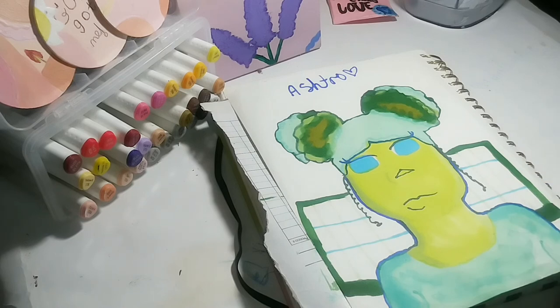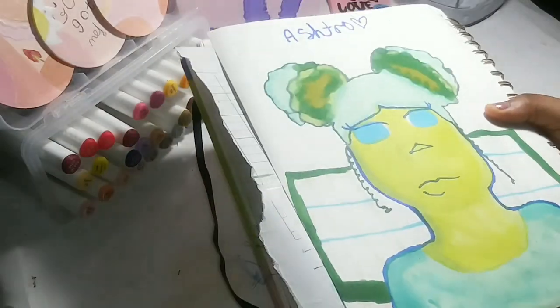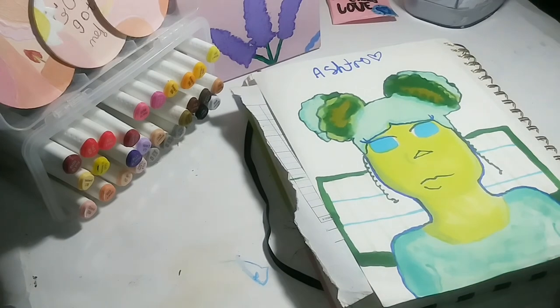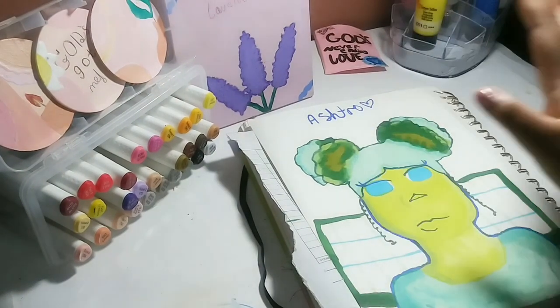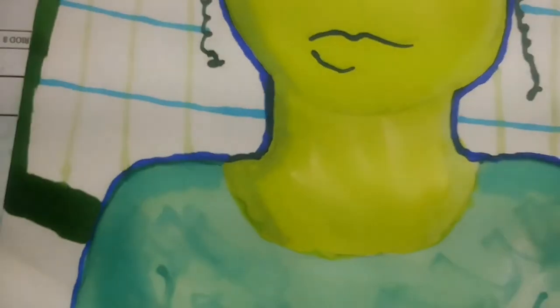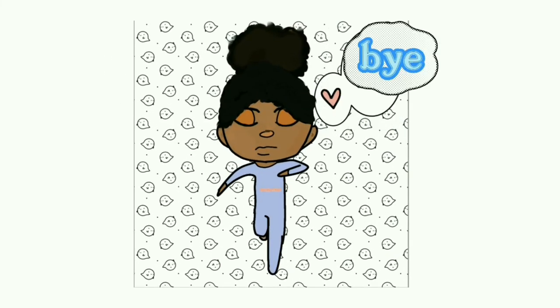Thank you for watching this video! I hope you guys really liked it. I think I kind of made a new OC — Astro. She's honestly kind of sassy and I really like the vibes she's giving me. I really like this drawing and I'm happy that Hazel Art did this with me. I can't wait to see hers — it's probably going to be phenomenal, top tier, chef's kiss. Thank you Hazel for collabing with me. Don't forget to like, subscribe, hit the notification button, and go check out my shorts channel. Bye!